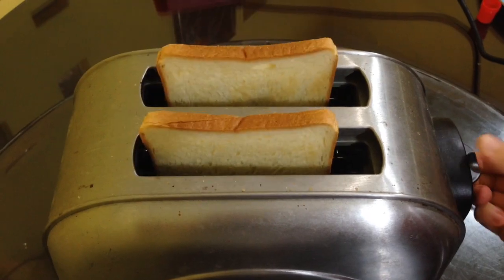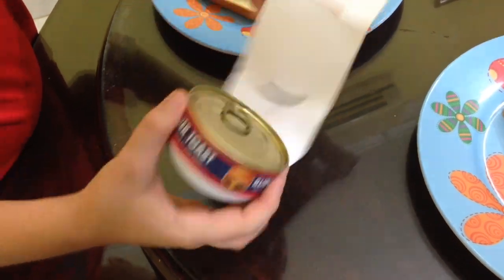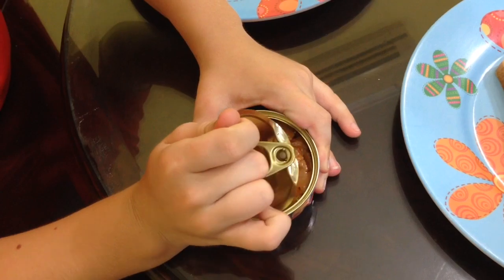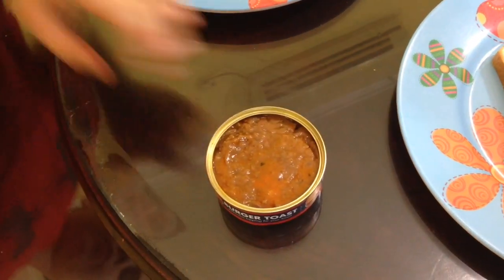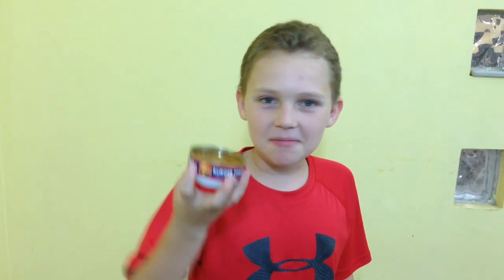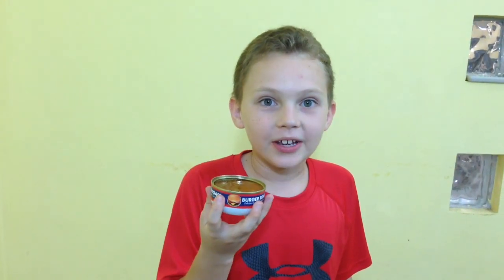First step, we've got to toast the bread. Okay so now we're going to spread the burger toast topping onto our toast. It smells a lot like spaghetti — like spaghetti and meatballs. It smells really good.